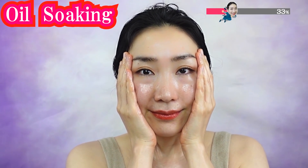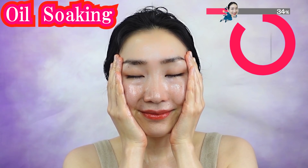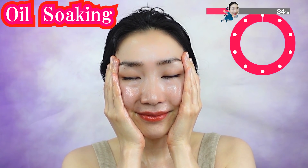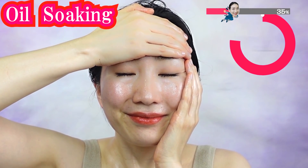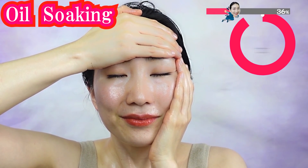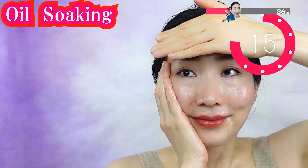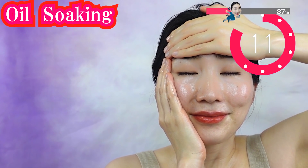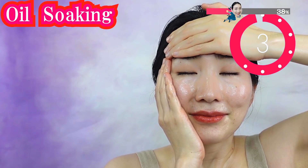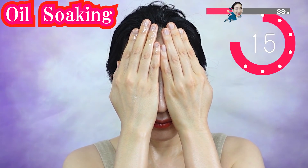Next, cover the sides of your face including the temples. Take a deep breath. Next, move one hand to cover your forehead. Now switch the hands. Your skin loves the warmth of your hands. Now cover your eyes with your hands. Be careful not to get oil in your eyes.